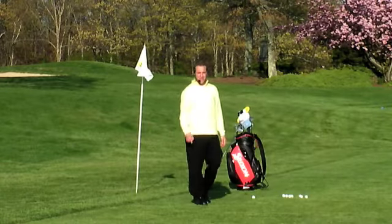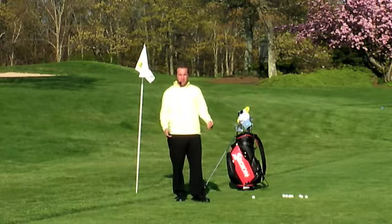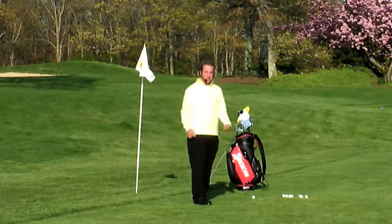Hello everyone, Michael Jacobs, head golf professional at the Michael Jacobs Explosive Golf School. I have a video tip for you entitled Leaning into a Turn.